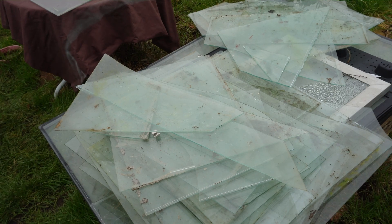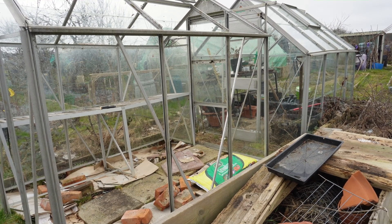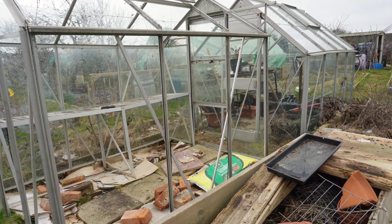I am debating whether to keep glass on this greenhouse and Tim's greenhouse, or whether we're going to turn to twin wall polycarbonate. I'm not sure yet what is going to be the best, but this is something going on in my mind. I've done what I can with that, so I want to move on to my next task for today.